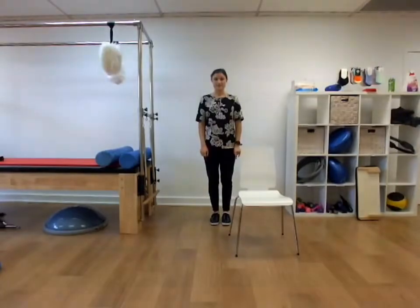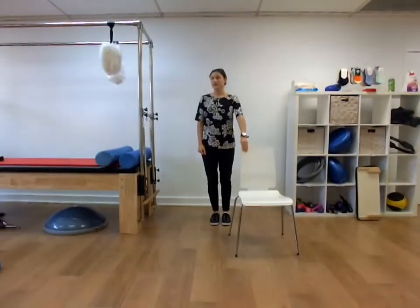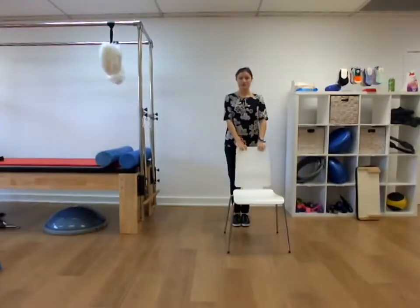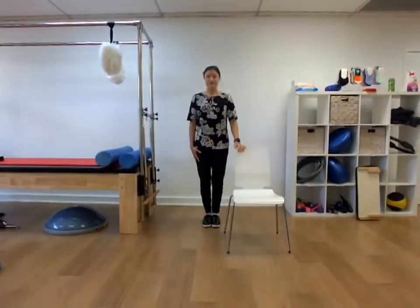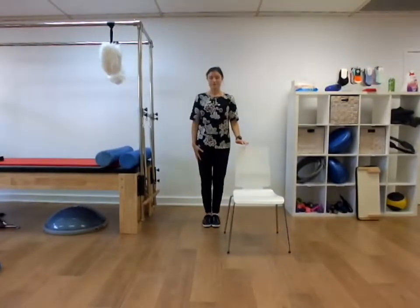Now we're going to practice some balance exercises. To warm up your balance, just get a chair and come close to it in case you need to. We're going to stand two feet together, eyes closed, hands near the chair in case you need it for support.